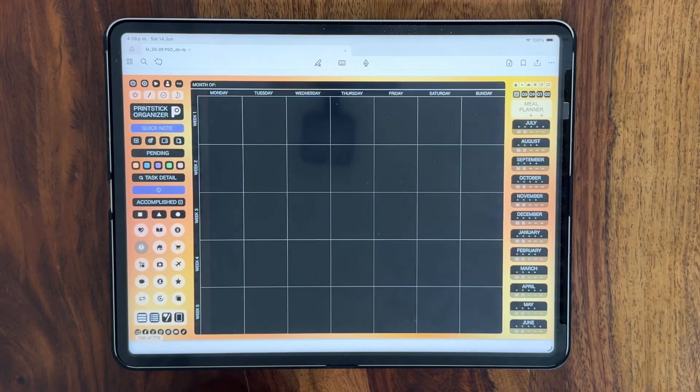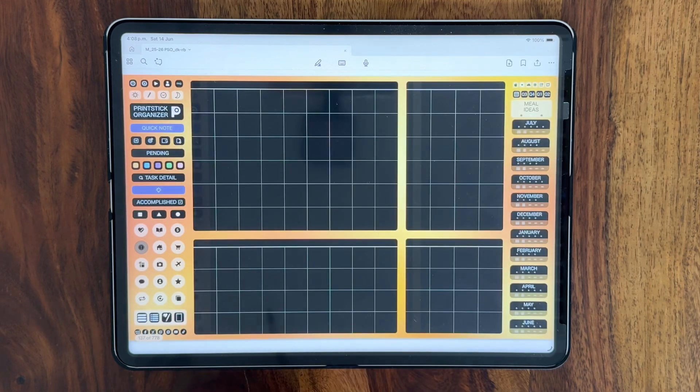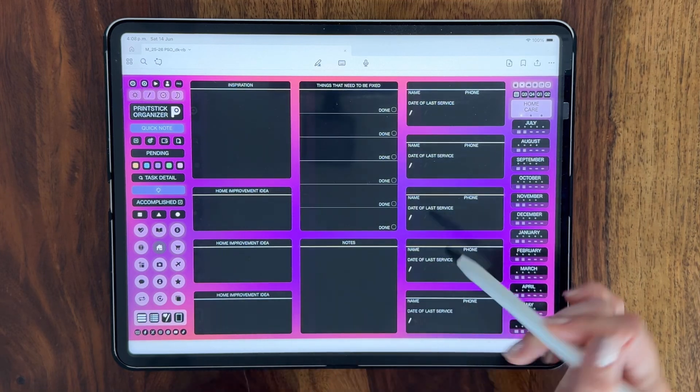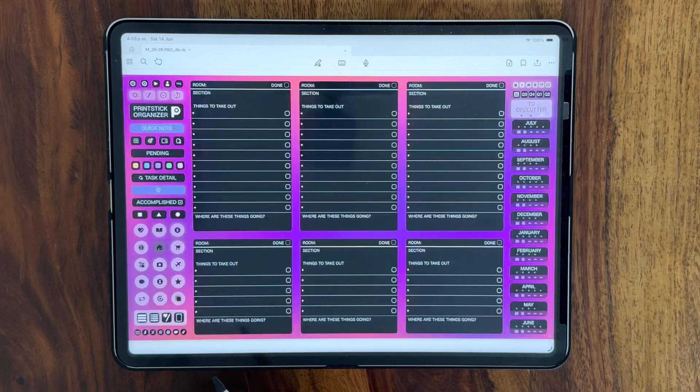Next you have your food section with a monthly meal planner, meal ideas and recipe cards. This next section is about your home. The first page is about home repairs and maintenance, cleaning schedule and decluttering planner.